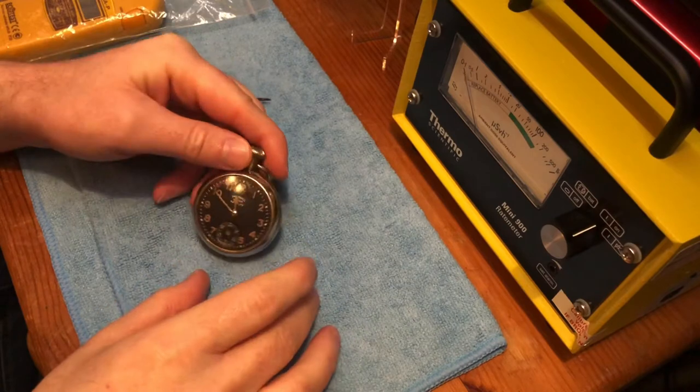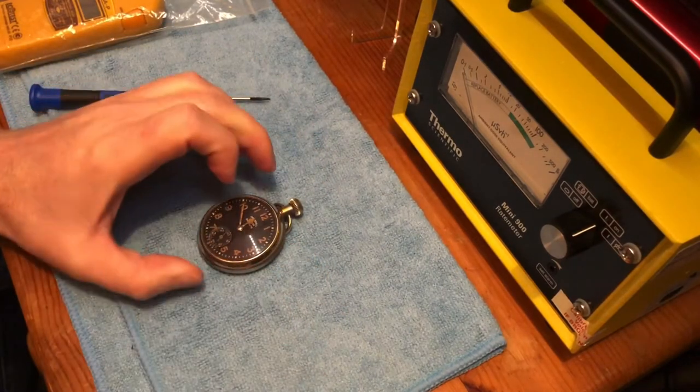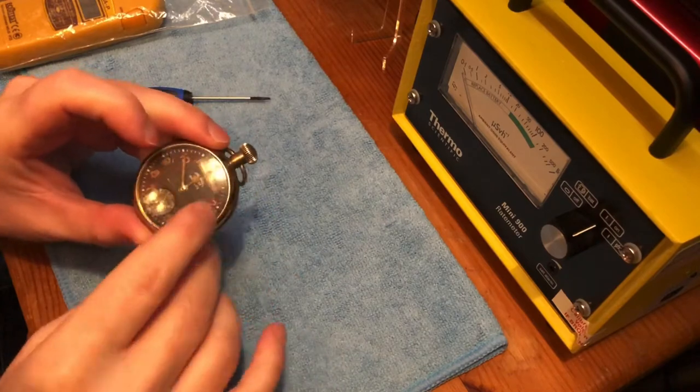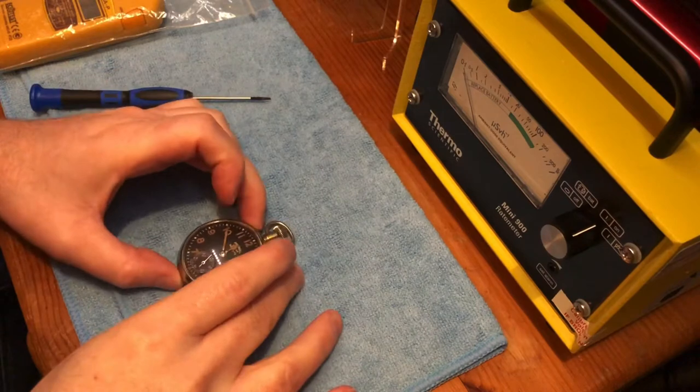This watch is quite interesting. It is a very high alpha emitter — and actually quite a high alpha and beta emitter — but the glass blocks a lot of it. The glass is quite thick.